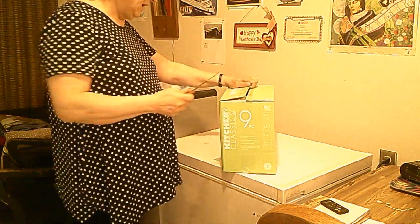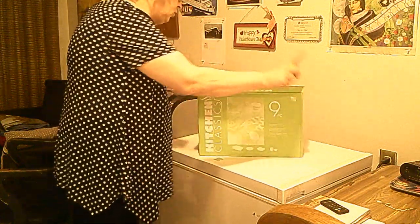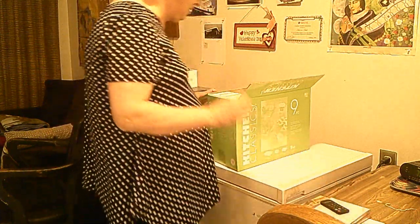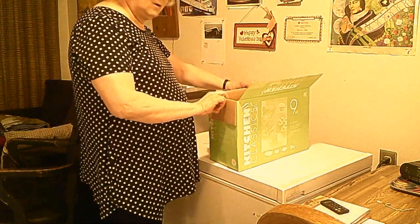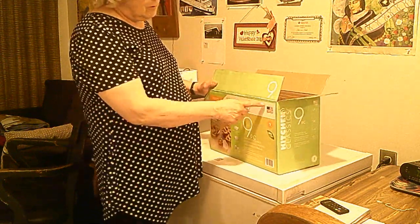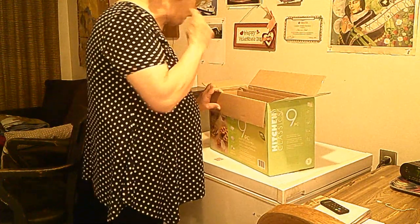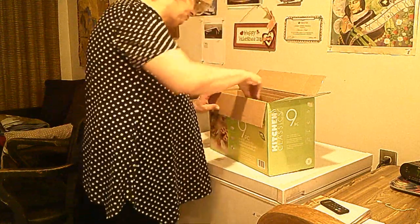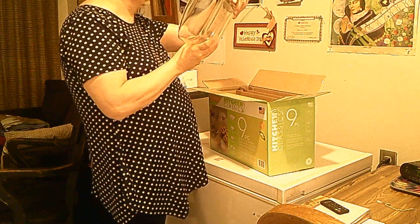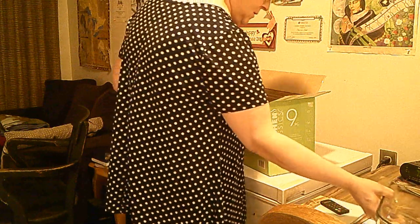This is a classic 60 cookware set. This is only available at Element Casino. It's made in the United States of America. So remember, you can only get this at Element Casino. Made in America. Made in the USA.